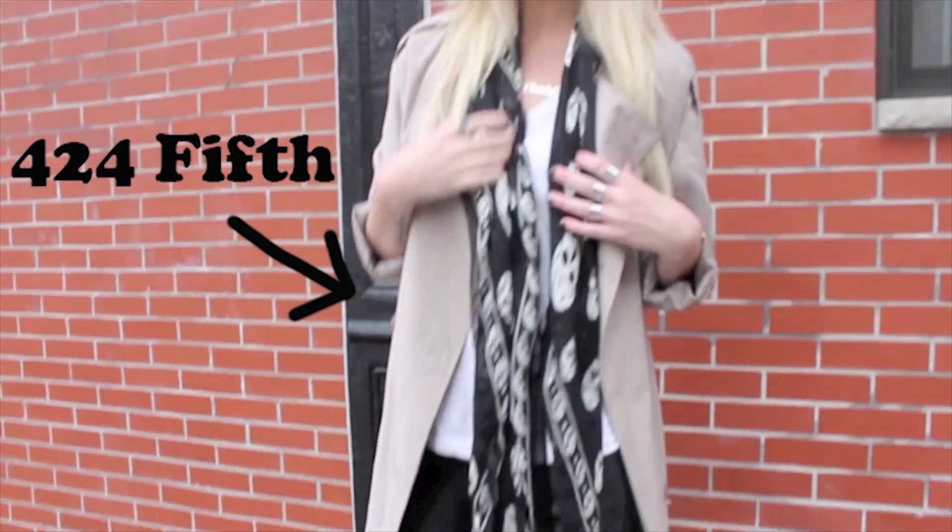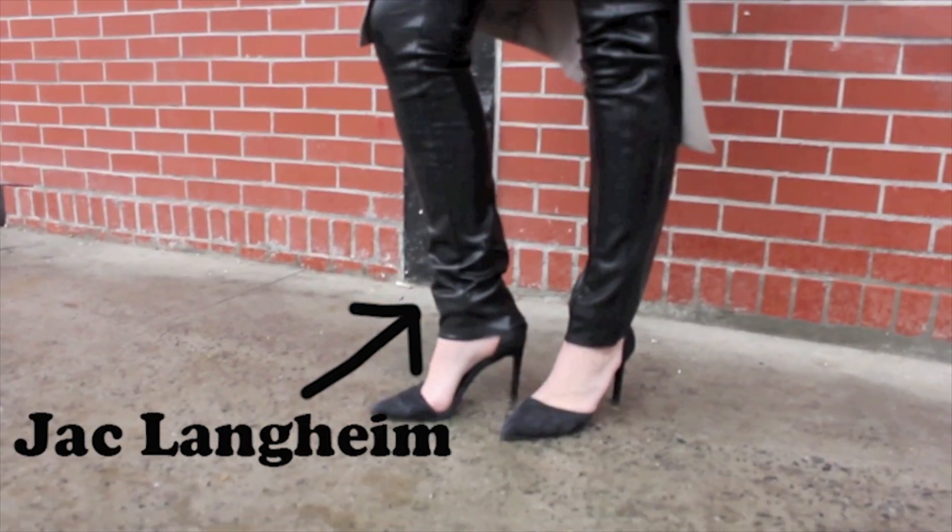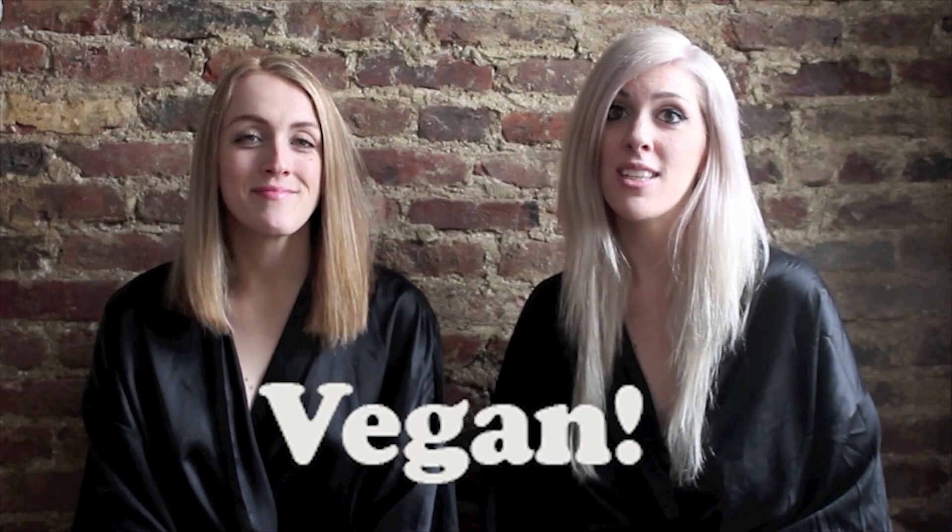Normally a trench coat is a little too preppy for my style, so I had to edge it up with a McQueen Skull scarf and a latex pant. But we know that no one really owns latex pants besides us, so another great option is vegan leather.